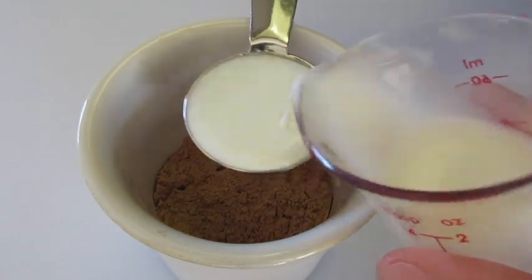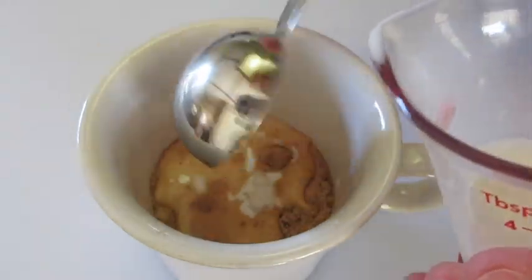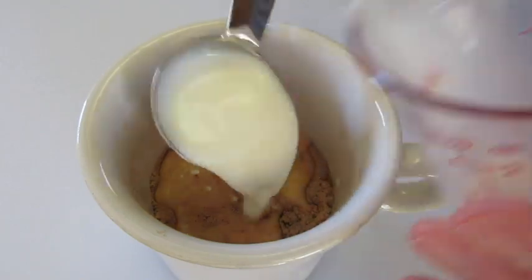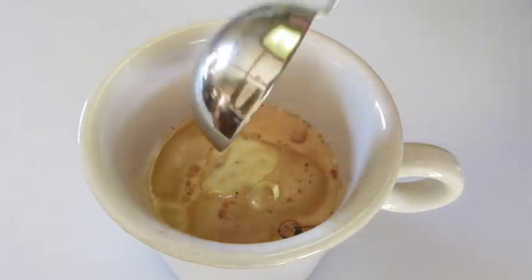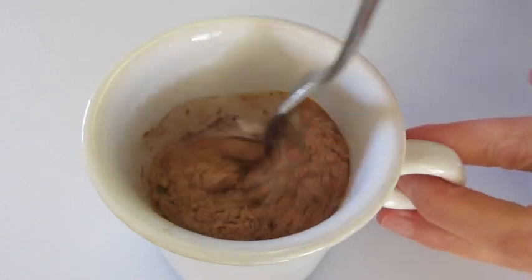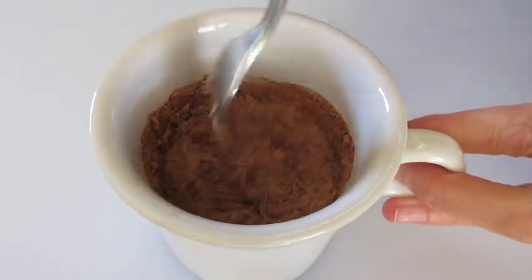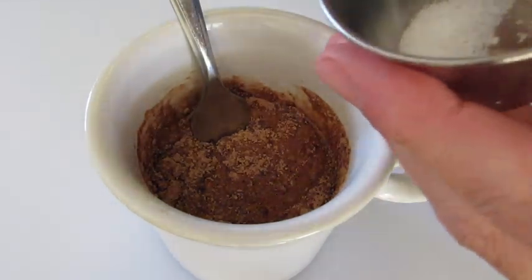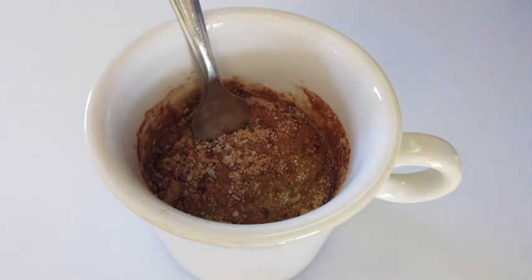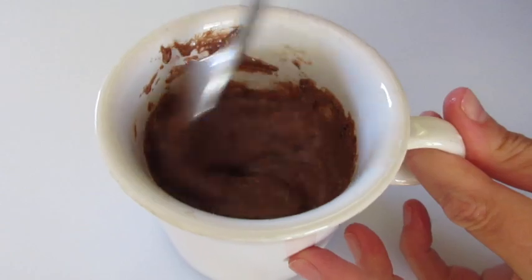Add 3 tablespoons of milk and 1 tablespoon of vegetable oil or canola oil. With a fork you're going to stir up these fabulous ingredients. To pop that chocolate cocoa on those chocolate chips and the Nutella we're going to add later, I'm just going to add a little pinch of salt — that's not necessary, it's really optional.